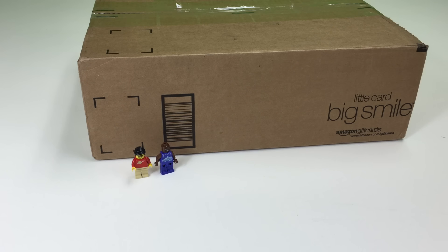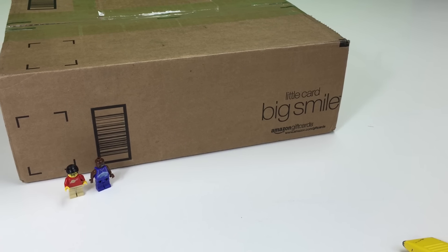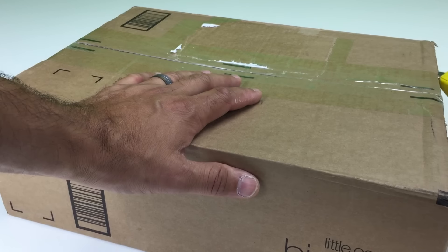Hey, it's BrickZar. It's time for another Lego haul. This one is brought to you by a little card with a big smile — Amazon gift cards. Actually, no, it's not sponsored by anybody. This is in a recycled Amazon box. This is a BrickLink order.